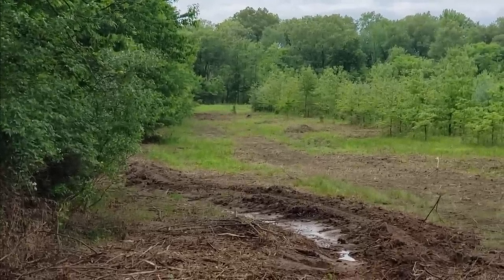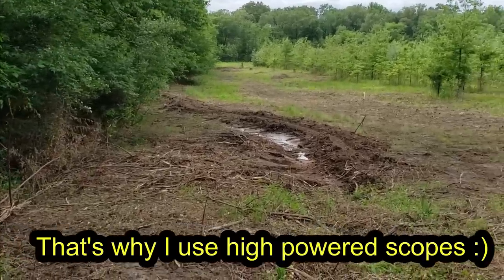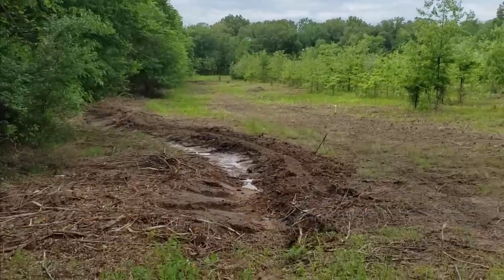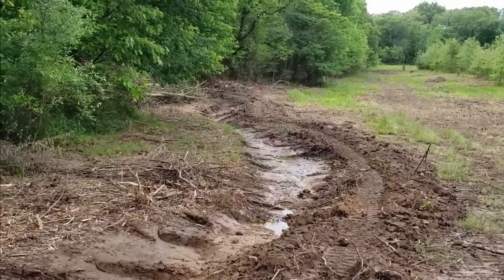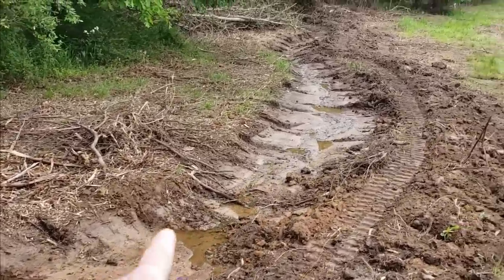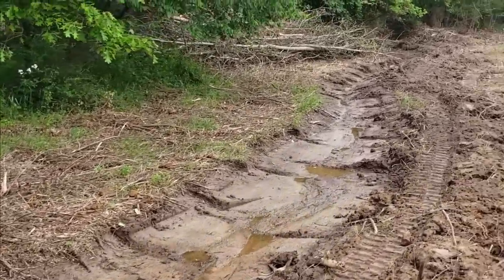Could just be a dirt pile — we'll see in a minute. I'm at the top of the hill here. We'll see if this ditch daylighted all the way out or if I need to tweak it yet. These little pockets — I'm not worried about those; over time the water will smooth them out.